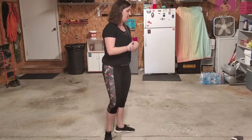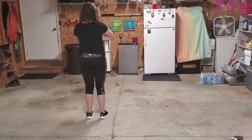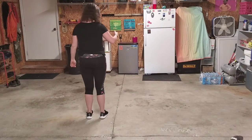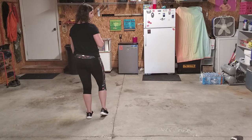So we'll get started. I'm going to turn around here and we'll start learning the dance. The name of this dance is Electro Perfect.